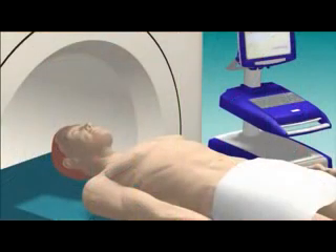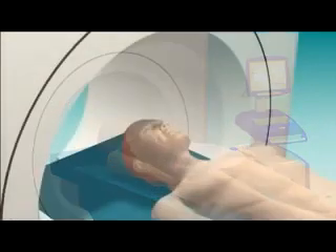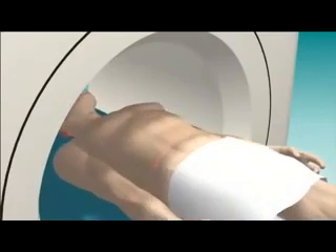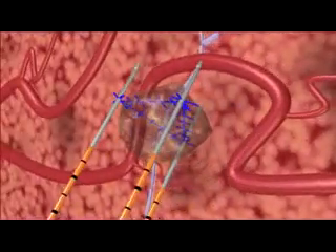The IRE treatment is minimally invasive and is performed under general anesthesia with ultrasound or CT guidance. Preoperative imaging allows precise calculation of the tissue volume and shape to be ablated, and aids the planning of appropriate positioning for the NanoKnife IRE electrodes.